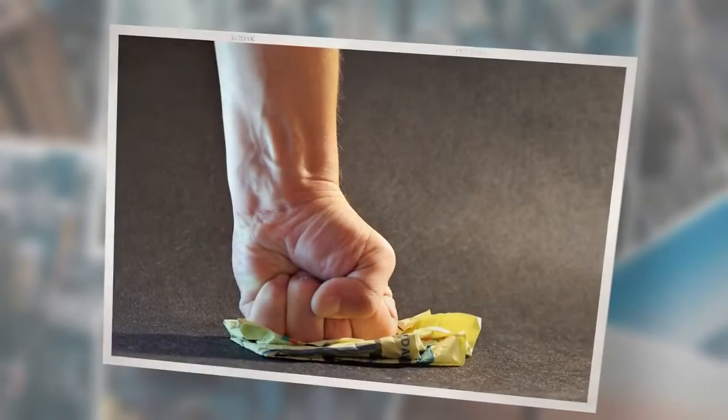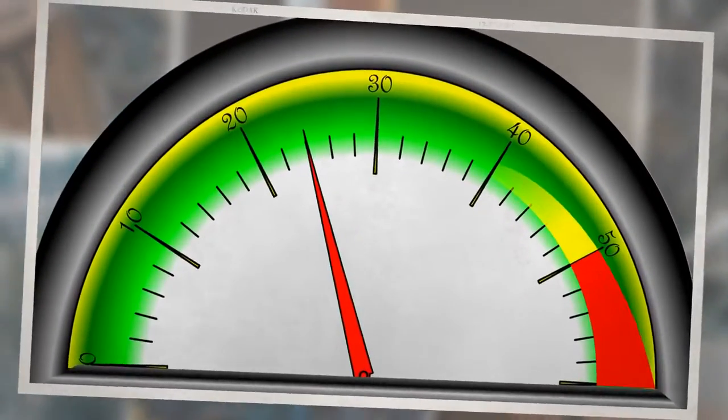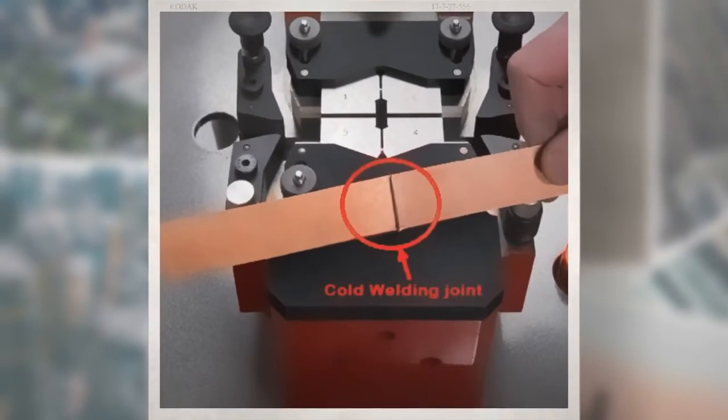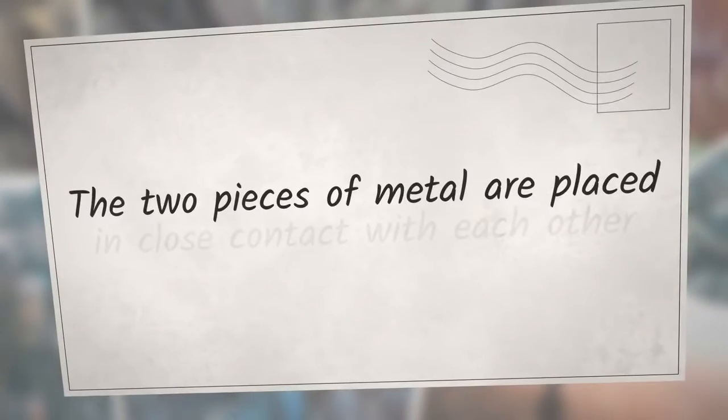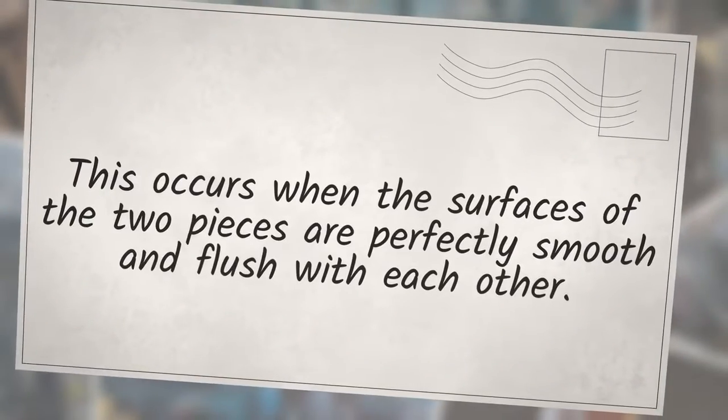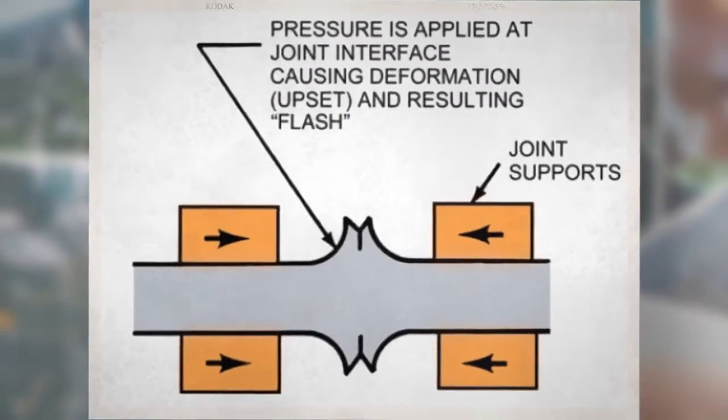The two metal parts are joined together by pressing them together at high pressure. This is done by using a press to apply pressure to the two metals, which causes them to fuse together. Cold welding is often used for repairs, as it is a quick and easy way to fix a broken piece of metal. The two pieces are placed in close contact, pressure is applied, and no adhesive is necessary.